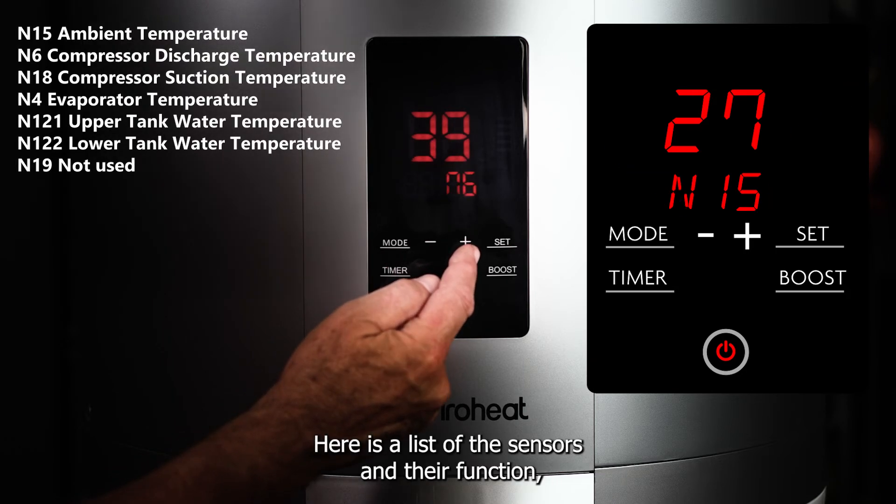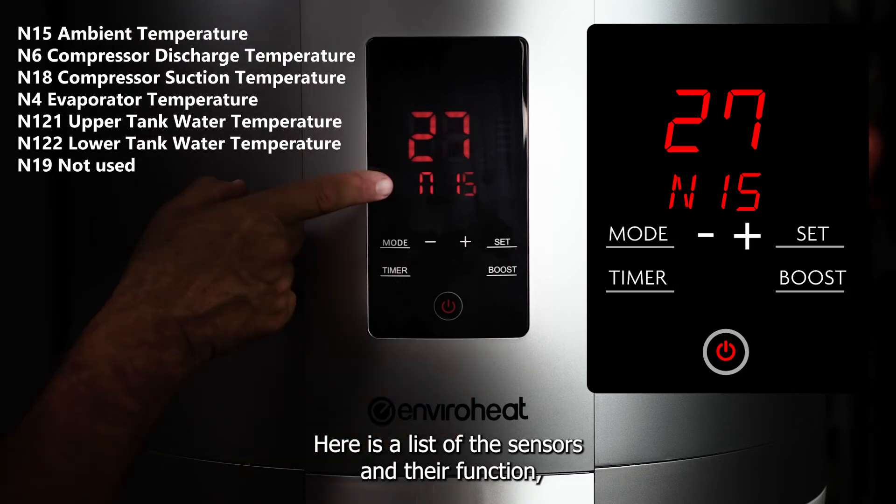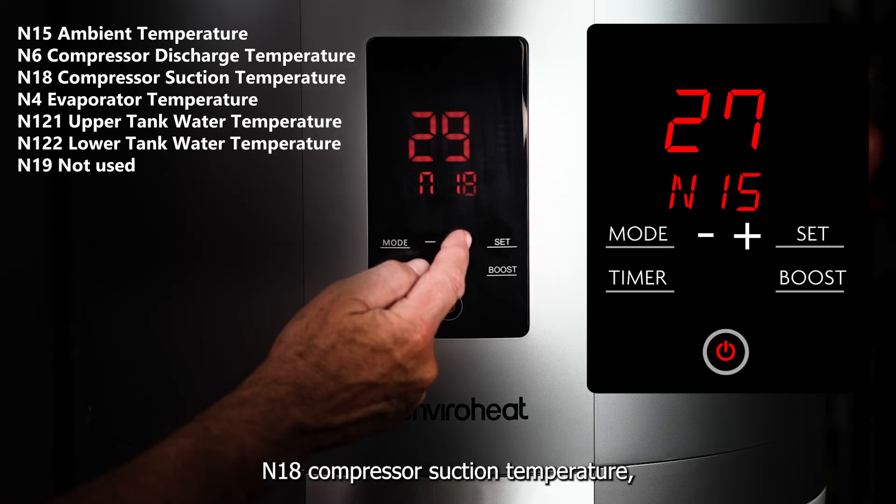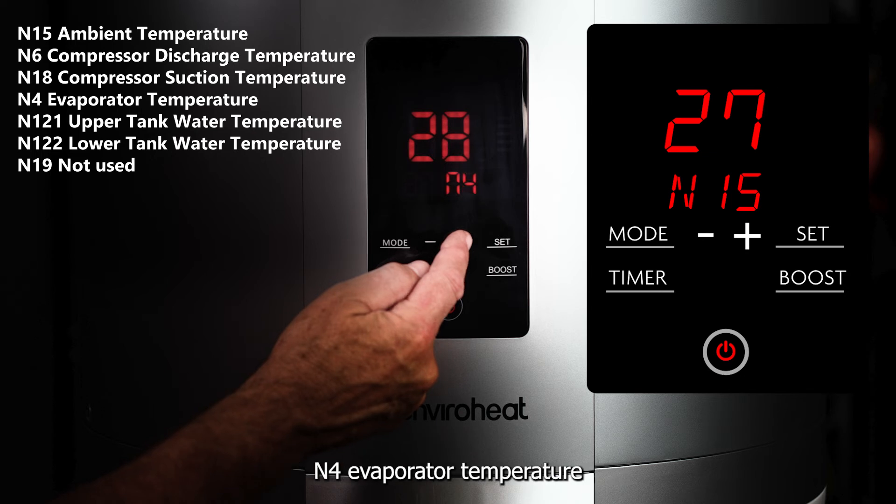Here is a list of the sensors and their function. N15 ambient temperature. N6 compressor discharge temperature. N18 compressor suction temperature. N4 evaporator temperature.